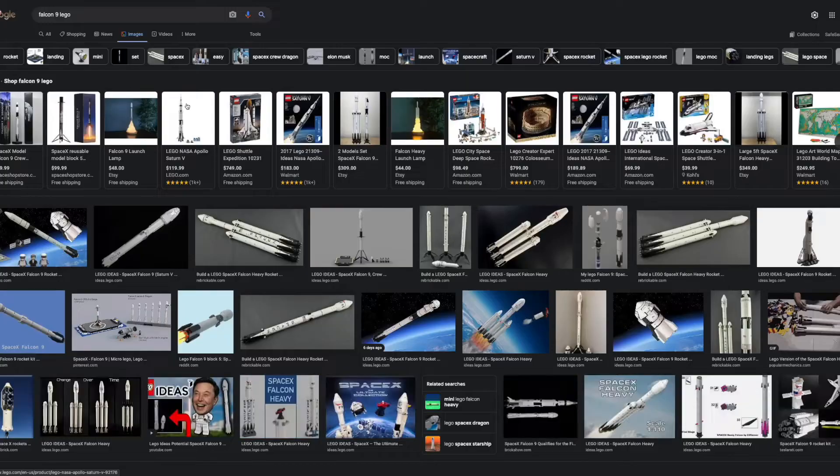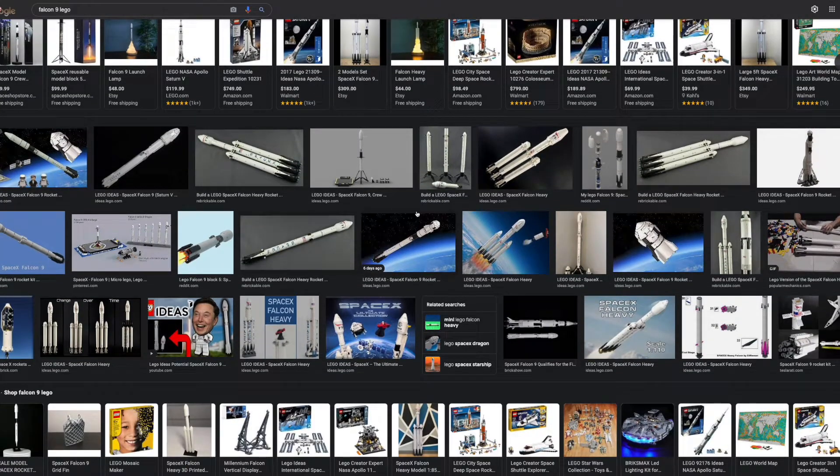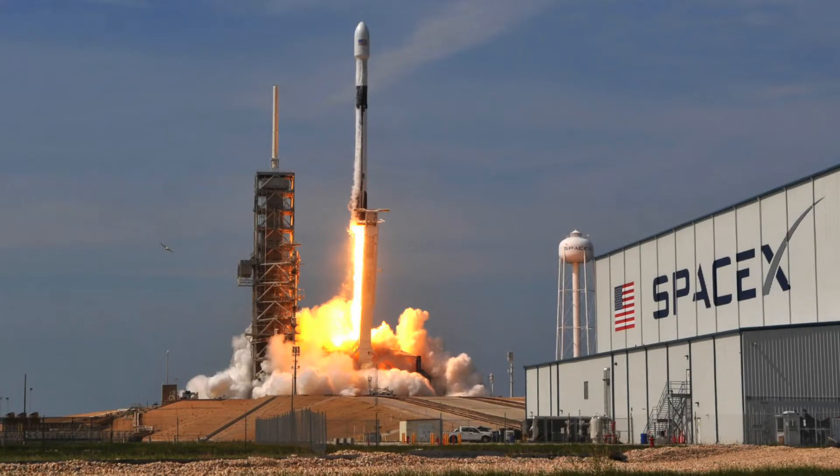As soon as I asked him, he immediately told me I should build a Falcon Heavy. I found out pretty quickly when designing this that I do not have the pieces to build a Falcon Heavy, so I'm going to take it a little smaller and build a Falcon 9. Looking at how other people built Lego Falcon 9s, I realized they all just built the rocket — and that's kind of boring. So I thought it'd be fun to build the full launch scene and take a moment out of time and build that out of Lego.